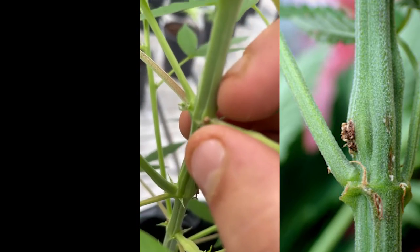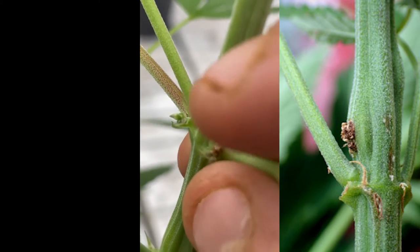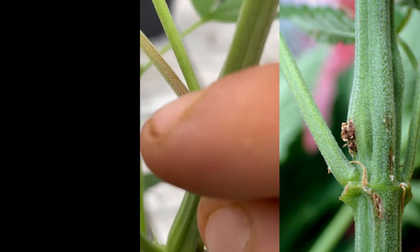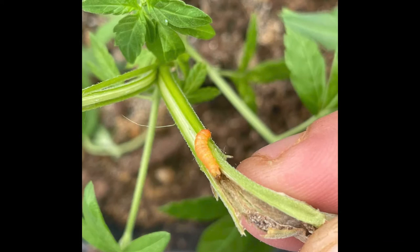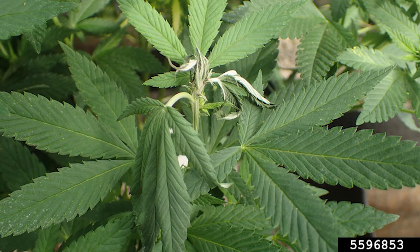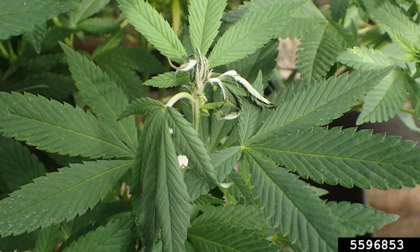Branch tissue will bulge abnormally near the base where larvae often start, traveling up the branch and into floral tissue as they grow, severely damaging and disrupting associated tissues like attached leaves and flowers by removing their connection to the rest of the plant's vasculature.